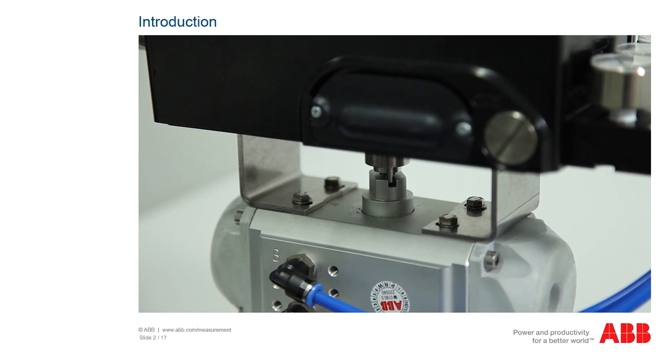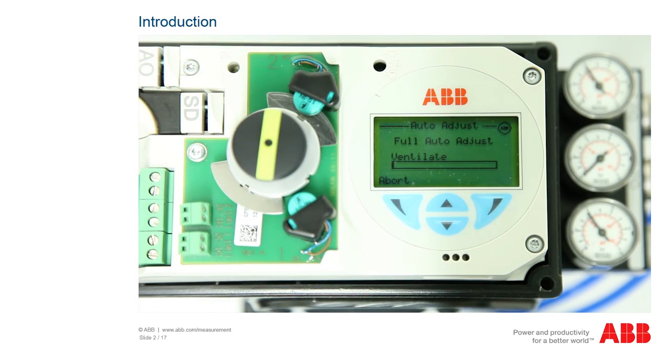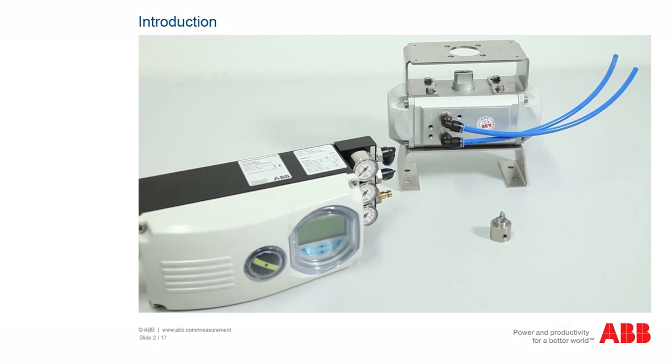Fully automatic determination of the control parameters and adaptation to the positioner allow for considerable time savings as well as optimum control behavior.